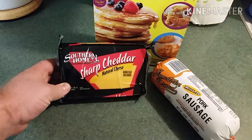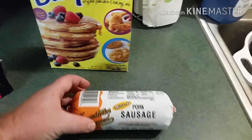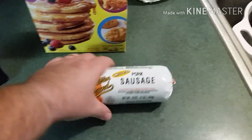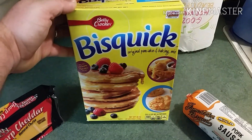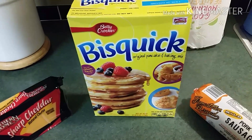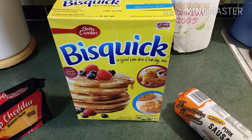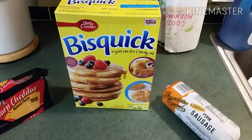We're using a sharp cheddar cheese — Southern Home brand, which is the BI-LO brand from our local grocery store. Just any kind of sausage. I normally like to buy Neese's sausage, but it's gotten really expensive lately — it's a really high quality sausage. I'm gonna use Bisquick, but you can use your favorite flour if you want to make regular biscuits. A lot of people around here use Southern Biscuits or White Lily — whatever your choice.